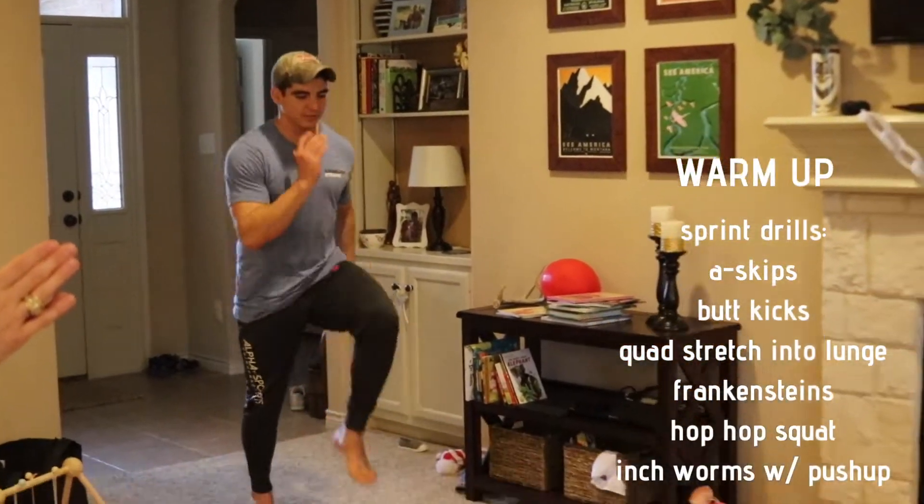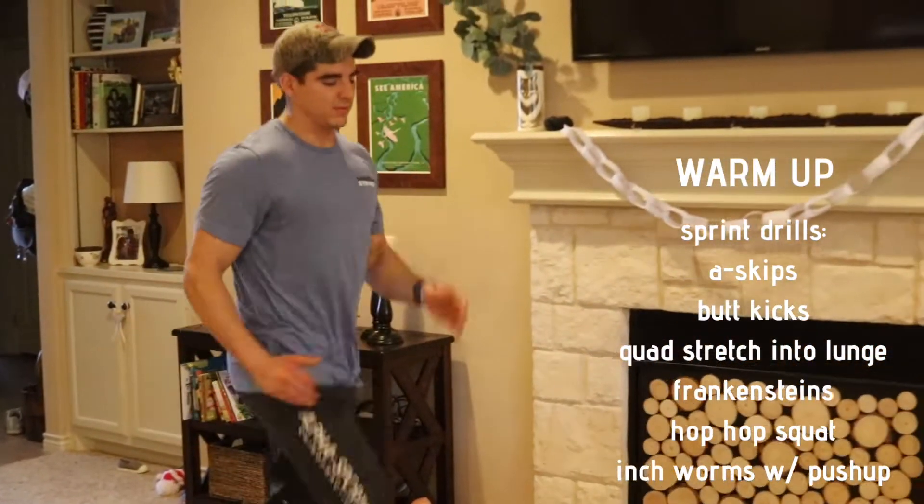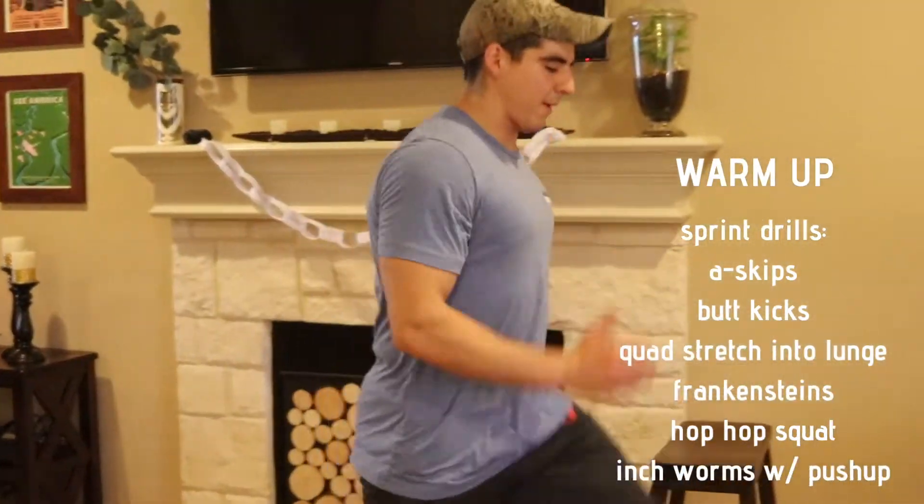We're going to start with A-skips. We can do these in place, or if we have some space, feel free to go through your normal kind of length for your sprint drills.